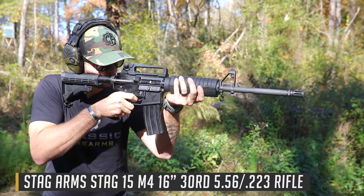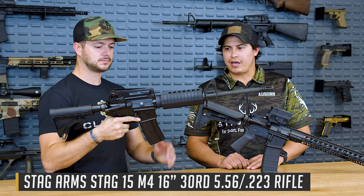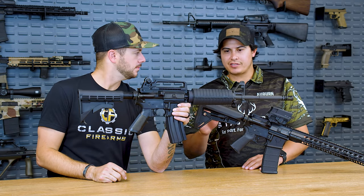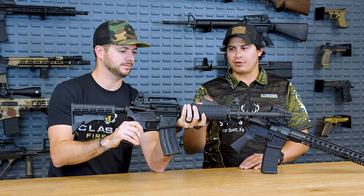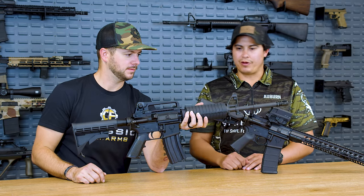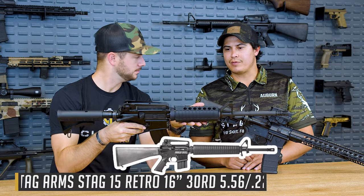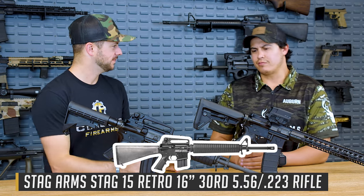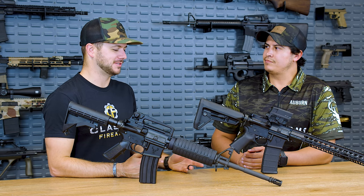Obviously we've got an M4 style here. Do you want to talk a little bit about this? So the M4 — kind of your traditional rifle — falls into what we call our Stag 15 series and the retro series. You got your typical clamshell, it's a 16-inch with all the A2 furniture and a chrome-lined barrel. We also have that in what we call the actual retro, which is the M16 in a 20-inch — pretty much the same version, but that one actually comes with the heavy barrel.